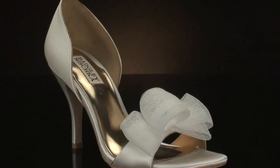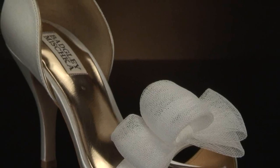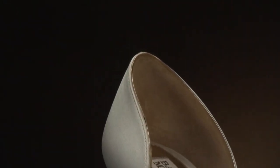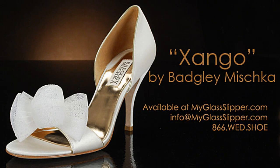The thick toe strap did dig a little on my pinky toe, but I'm guessing that would improve once the shoes got broken in a little. Overall, the fit was good, but just needed a little extra customizing with the foot cushions to make it work for me. Every foot is different, so you'll never know how this shoe will fit until you try it on.